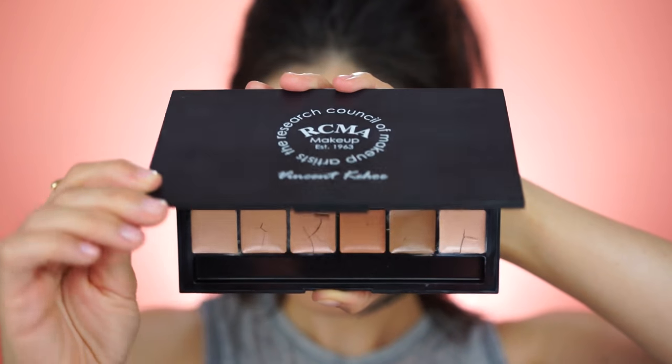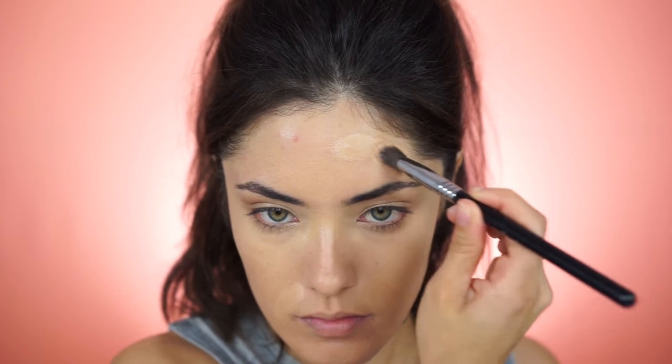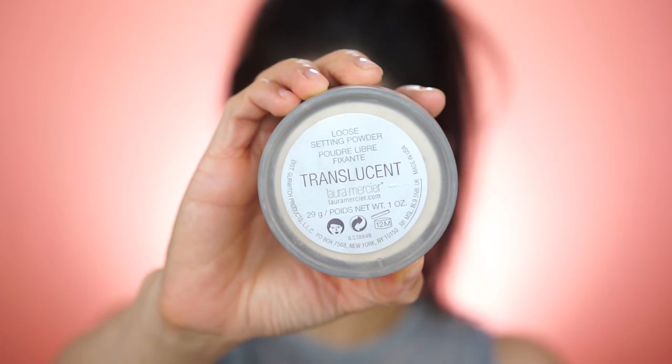For concealer, I'm using the Laura Mercier Under Eye Secret Concealer. I'm only going to be applying it underneath my eyes to highlight and conceal any under eye darkness, but I'm not going to be highlighting or contouring for this look. I also busted out my RCMA Foundation Concealer Palette to cover up any blemishes on the rest of my skin. For personal use I think it's a little much — nobody needs this many shades — but if you are a freelance makeup artist, I highly recommend it because it's a great formula you can use as either a foundation or concealer.